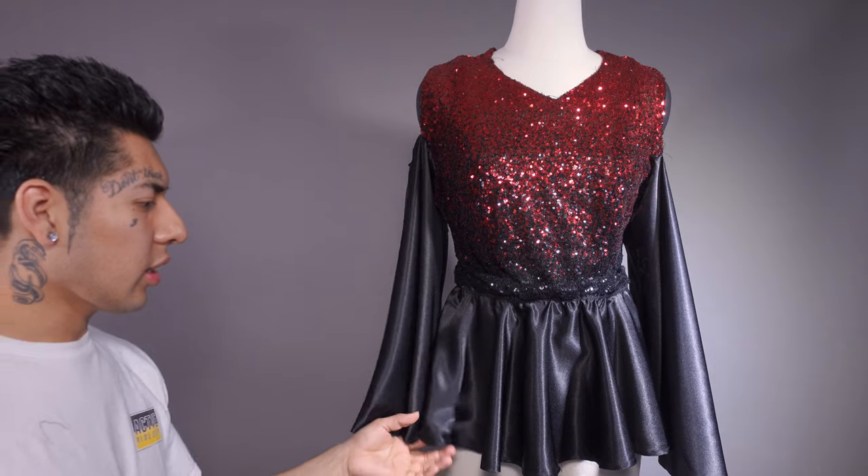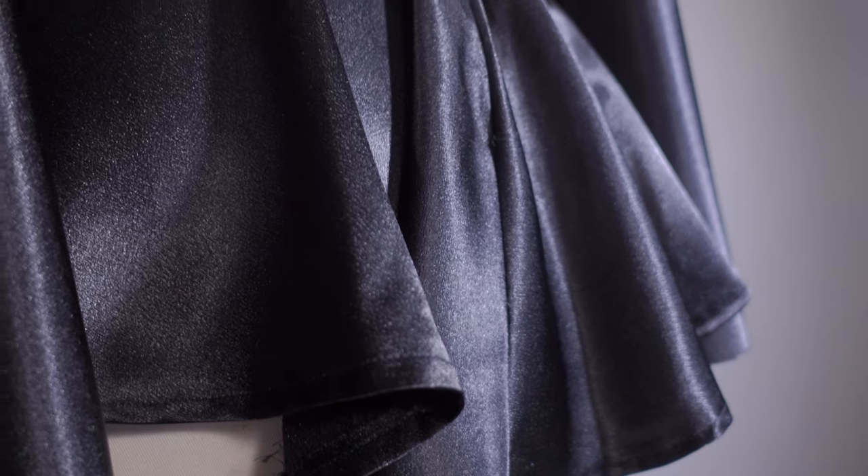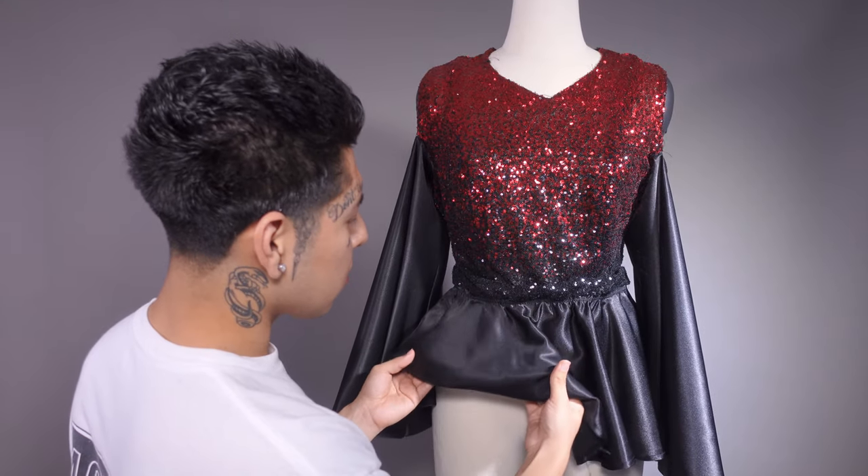The bottom piece originally only went so low, and when I first made this I had to extend it about three inches — it was pretty short to begin with, and I wanted it to look more like a dress. That wraps up outfit number three.